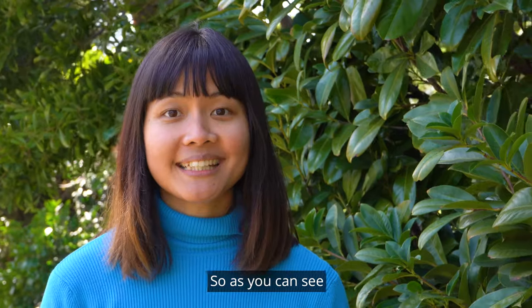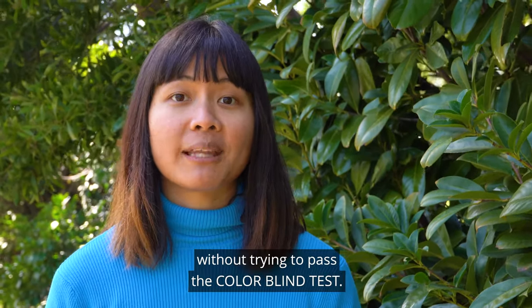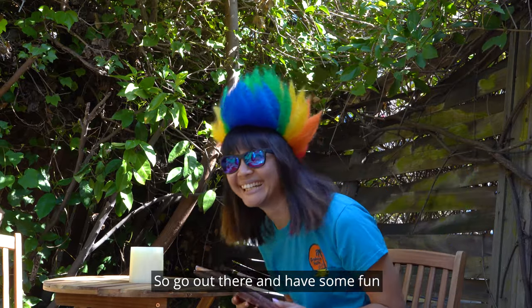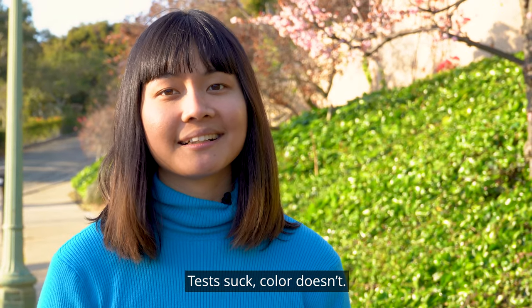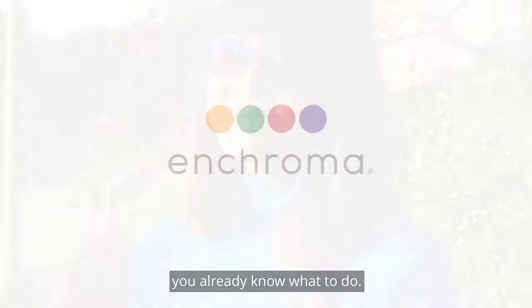So, as you can see, there's a ton of ways to determine if EnChroma glasses work without trying to pass the colorblind test. So go out there and have some fun, and don't worry about passing our colorblind test. Tests suck. Color doesn't. You've got our glasses — you already know what to do.